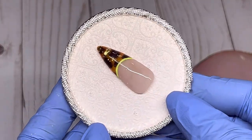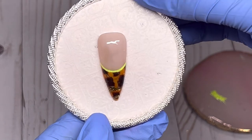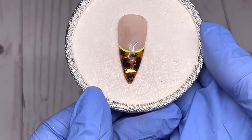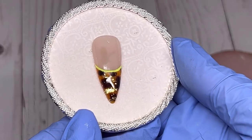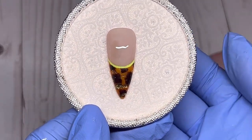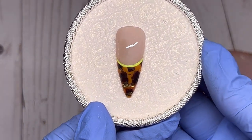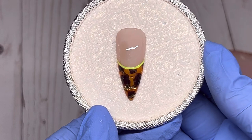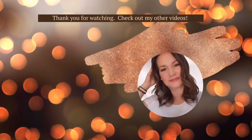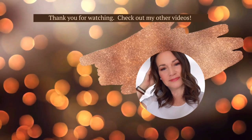Did you know how to do tortoise shell nails before? Let me know if you like the way I did it. Thanks to Madam Glam for sending me the neon gel paints to share with you — I love them. I like that you don't have to have a top coat on them and they're a nice consistency, easy to apply. Thank you for watching — please like and subscribe, I'd really appreciate that, and I'll see you in the next one. Bye!